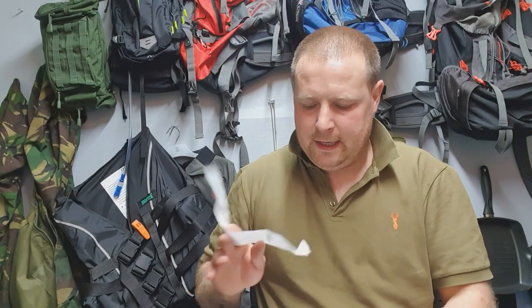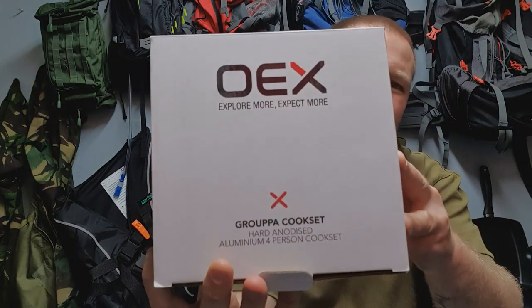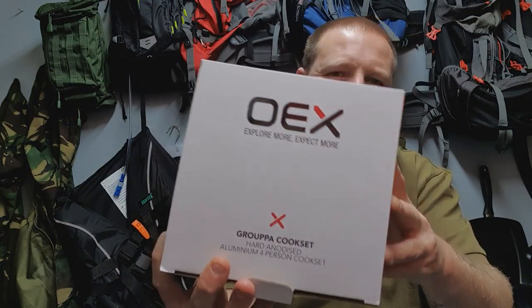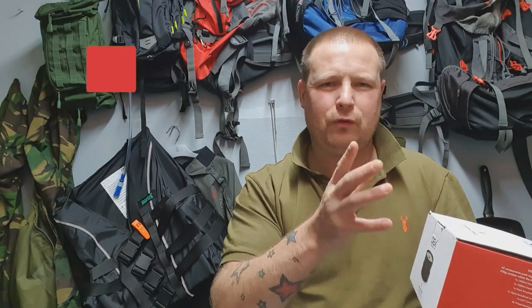Hello everybody, English Wolves here, welcome to the YouTube channel, thank you very much for clicking on my video. You can tell from the thumbnail I've got my hot tent stove out and I've got some new pans set on top of it. The pans are the OEX group cook set — this is the new OEX range, the new 2020 range.